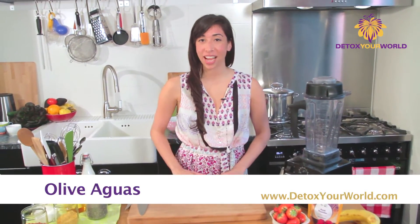Hi, this is Olive Aguas and welcome to my superfoods kitchen. Today I want to make you a lovely acai berry bowl. My flatmate and I love enjoying this after yoga on the weekends. It's a treat. So let's get into this.